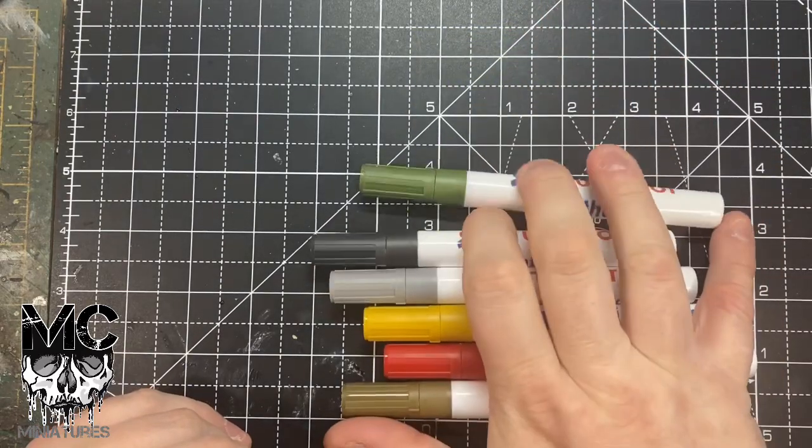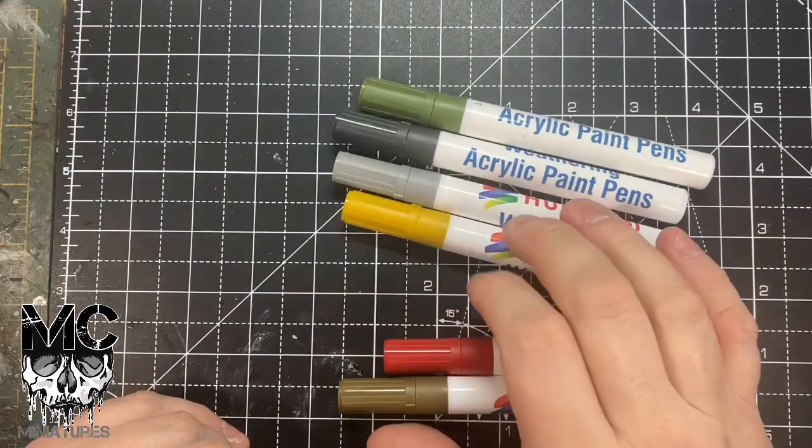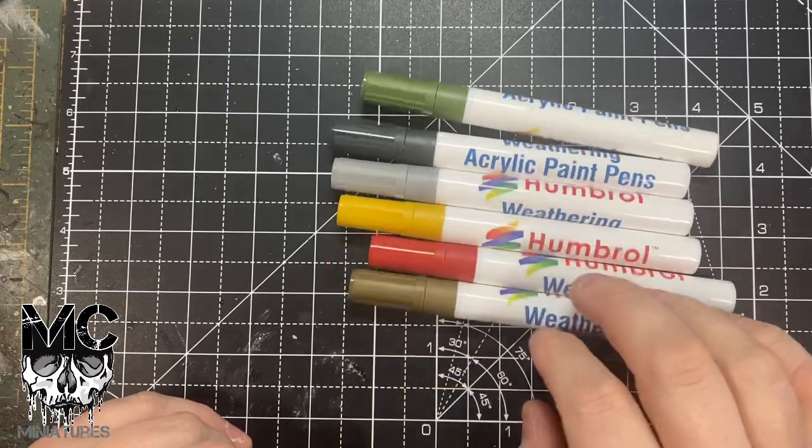There are six colours in the set: you get grass green, dark grey, light grey, natural wood, rust, and a car key.